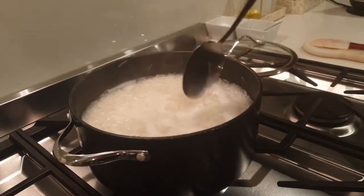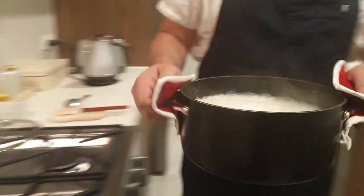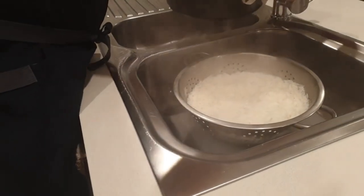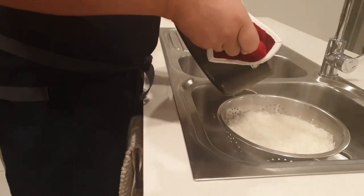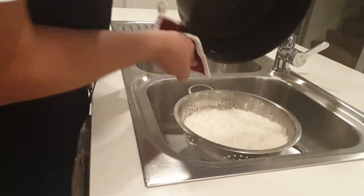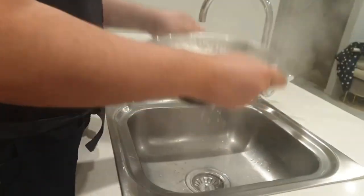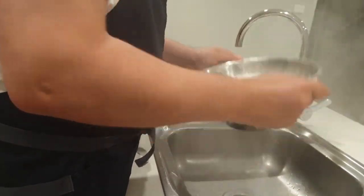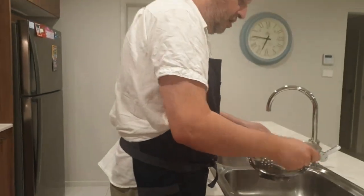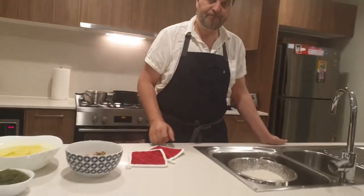I'm going to strain this rice out now. Turn the heat right down and go over to the sink where I've got the colander — it just goes straight in there. You want to get every little grain of rice out. This then is your basic rice — nice, clean rice grains that aren't stuck together.